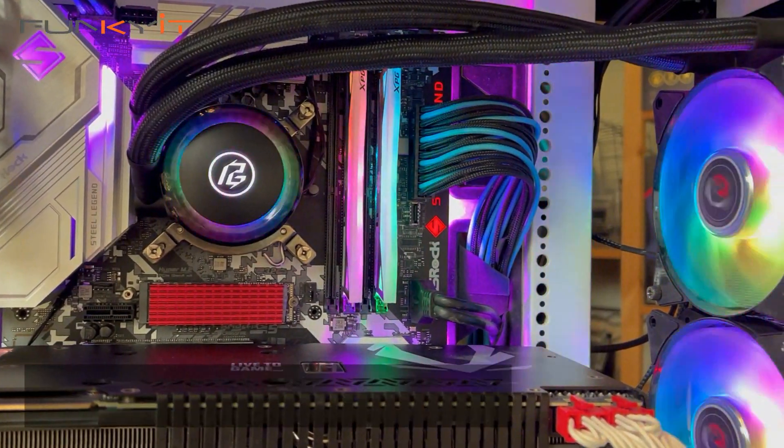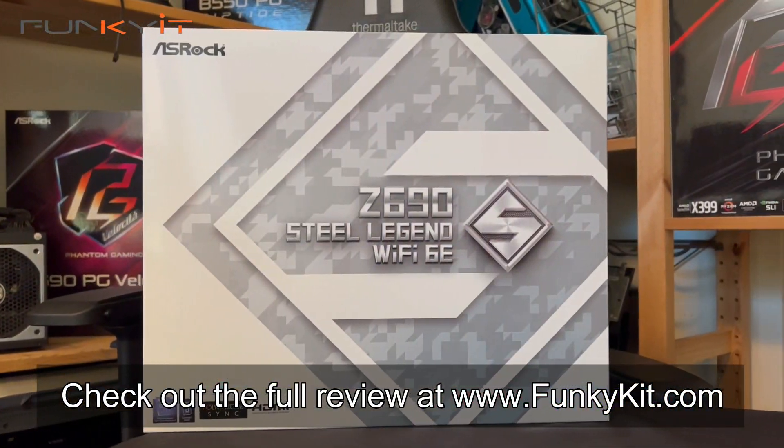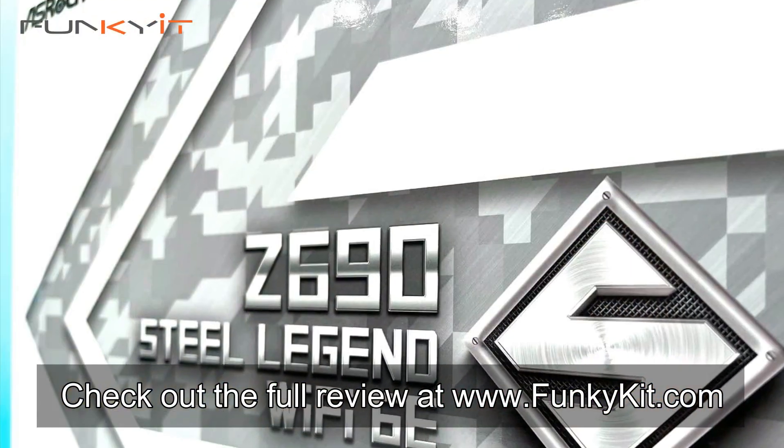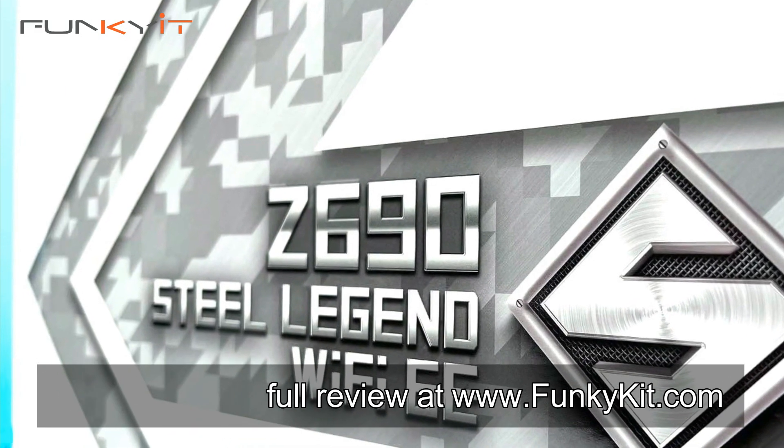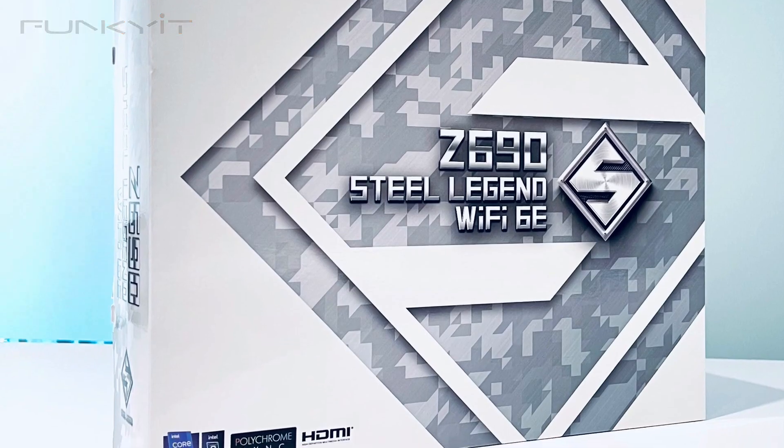You can check out the full review on our website at funkygit.com. And there you have it.